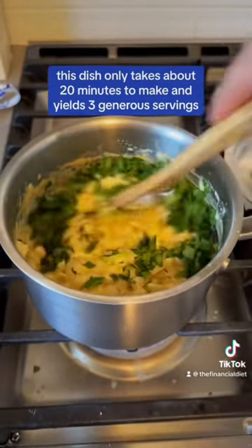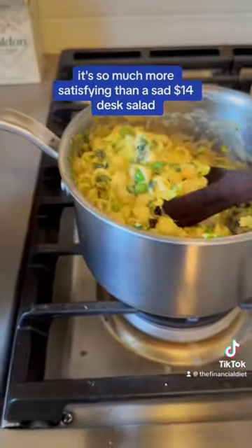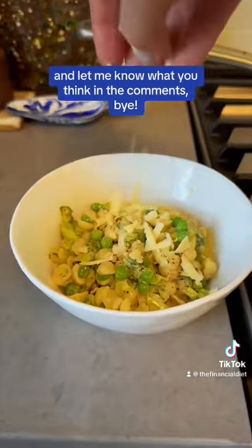This dish only takes about 20 minutes to make and yields three generous servings. It's so much more satisfying than a sad $14 desk salad. You should absolutely try this and let me know what you think in the comments. Bye!